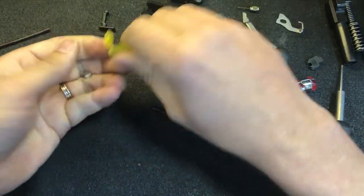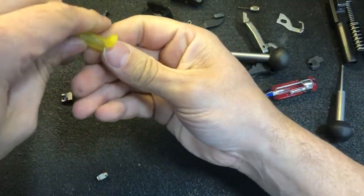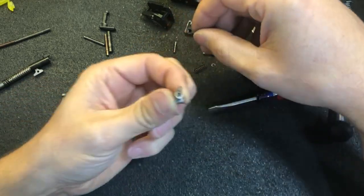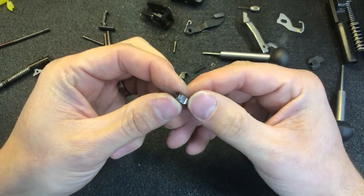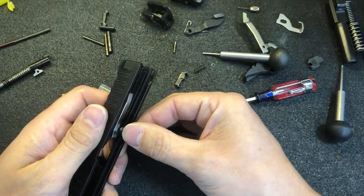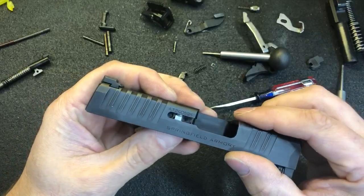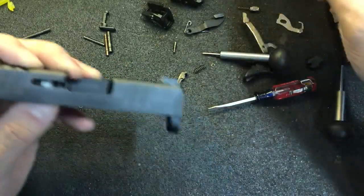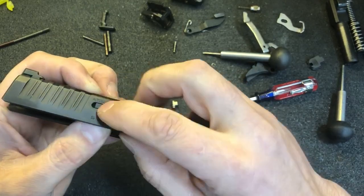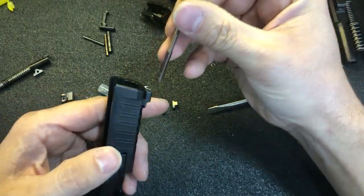Assembly is in the reverse order. Get the striker safety and striker safety spring. Install the striker safety spring into the bottom of the striker safety, then install both of those into the slide. With those depressed, grab your extractor, hook the front of the extractor in, and rotate it to the rear. Now the striker safety will hold the extractor in. Reinstall the extractor spring and rod.